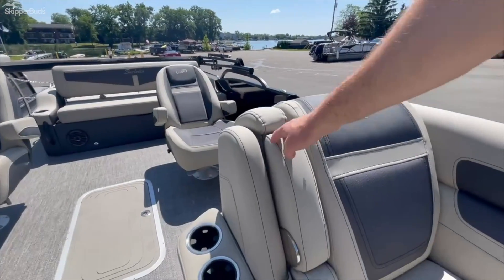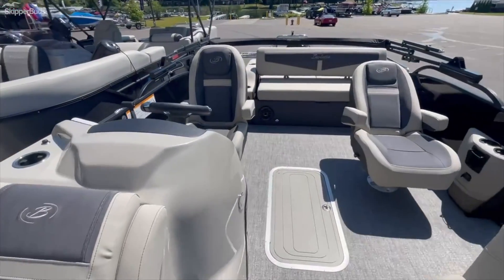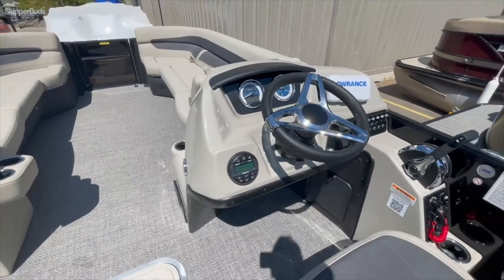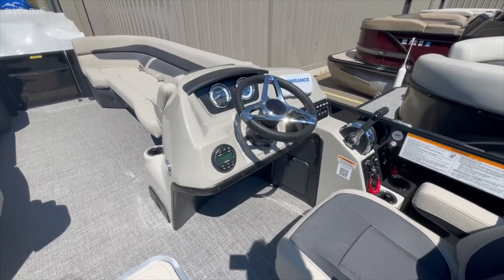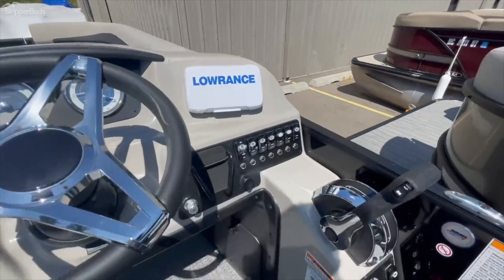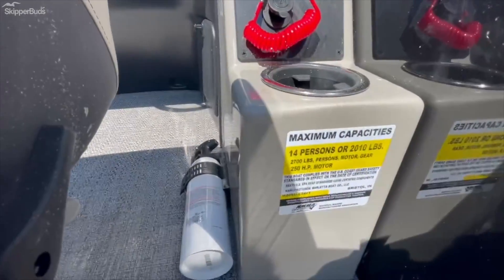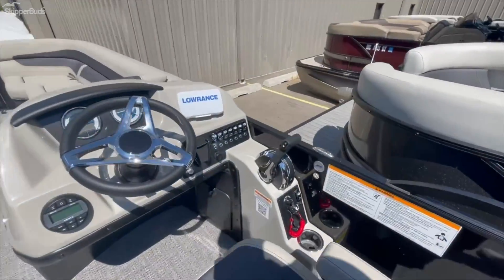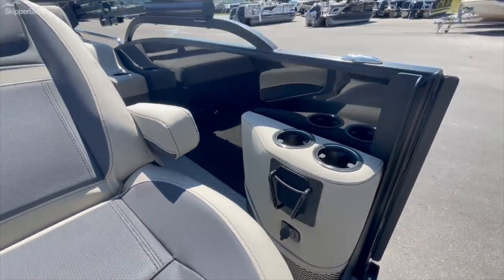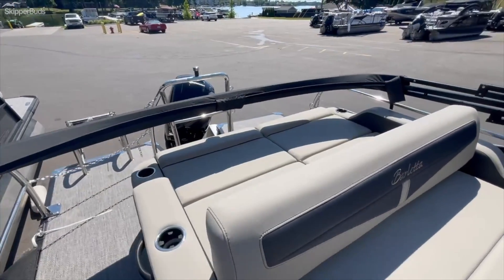Removable cup holders, armrests — really nice in here. Center ski locker. Really good helm from Barletta, lots of room, lots of leg room. Here's your Hertz stereo, your gauges, Lowrance Hook 5. This boat will hold 14 passengers. Co-captain's chair, two cup holders — always better than one — and of course their coveted Ultra Lounger here.